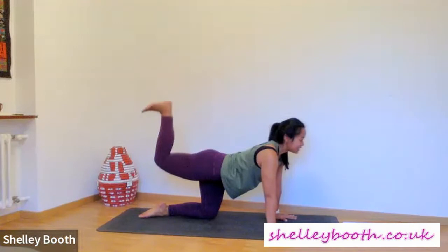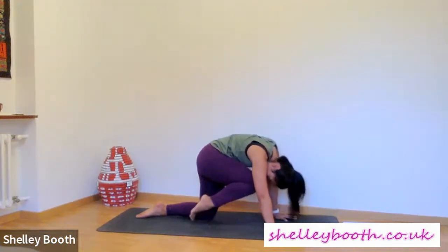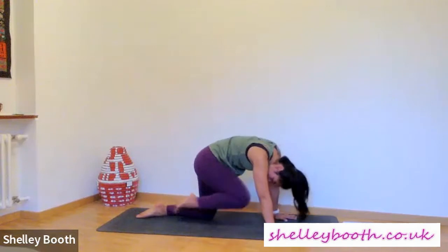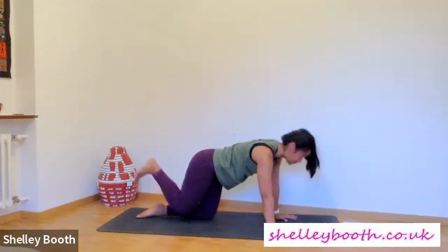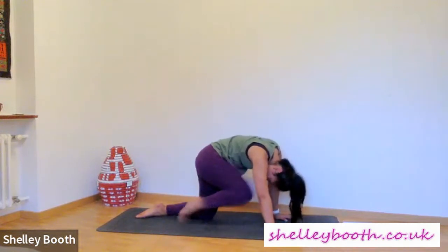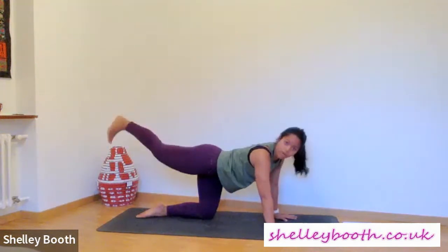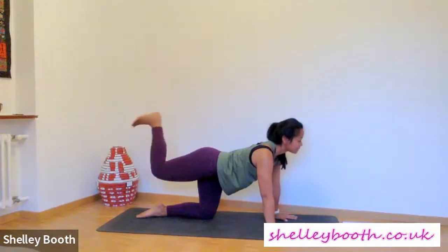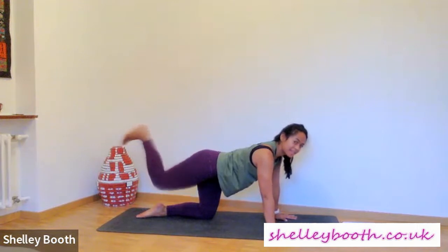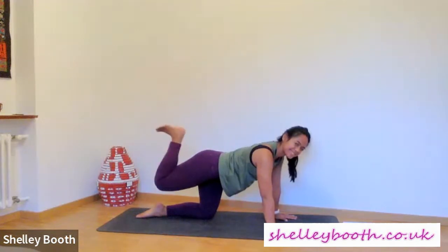Inhale, press the heel to the sky. Exhale, bring knee to nose underneath you. Inhale, press heel to sky. Exhale, nose to knee. Just one more — exhale, nose to knee. Inhale coming forwards, exhale kick a wall behind you — keep that heavy wall away. Bend and let's kick it away, feel the air is heavy. Bend — try to point the toes down. One more after this, kicking away — and bend.